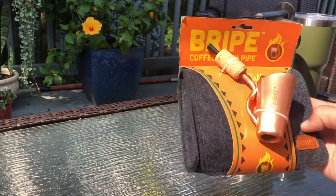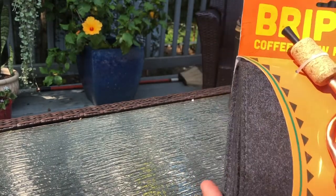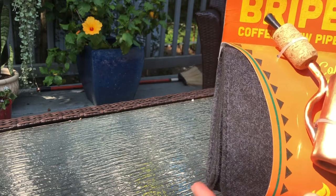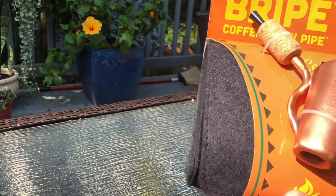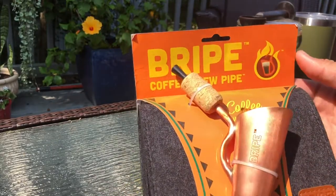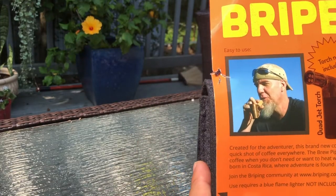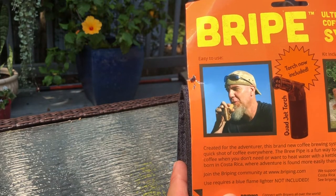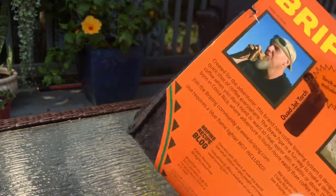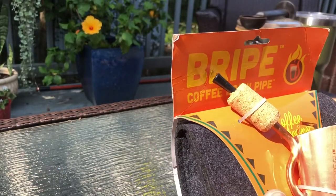Good morning, Marshall here from Doherty Farms. A while back my father gave me this Bripe — stands for brew pipe — and then we had to clean up and it got put in a cabinet, kind of out of sight out of mind. He just happened to ask if I'd tried it and I've got nothing going on, so I said let's give it a rip. Hopefully I can end up looking as cool as that guy. It comes apparently with a quad jet torch, and I am doing this outside because I am a little nervous.